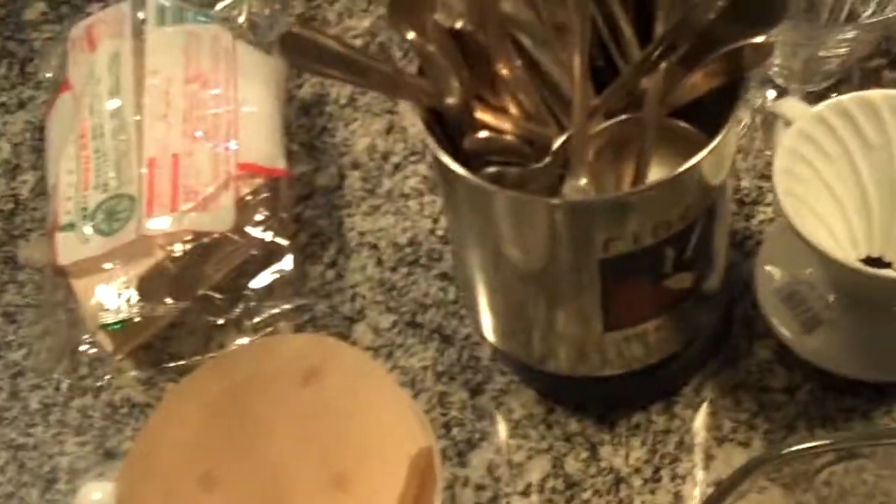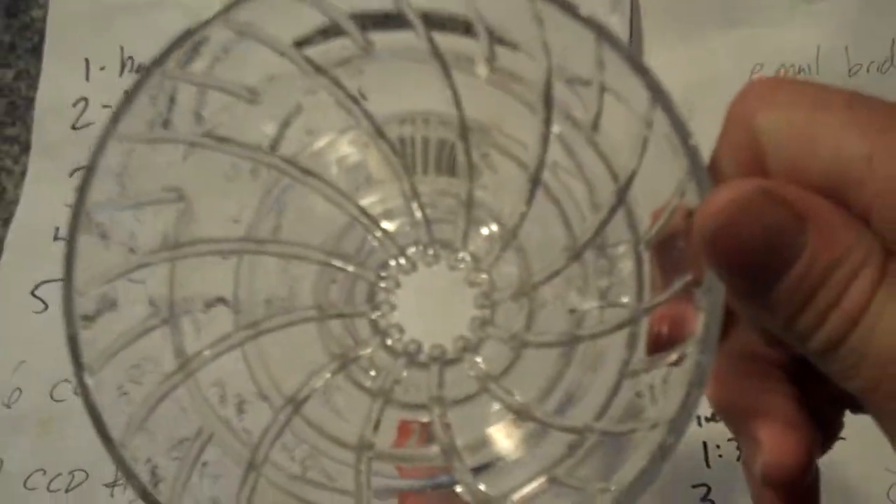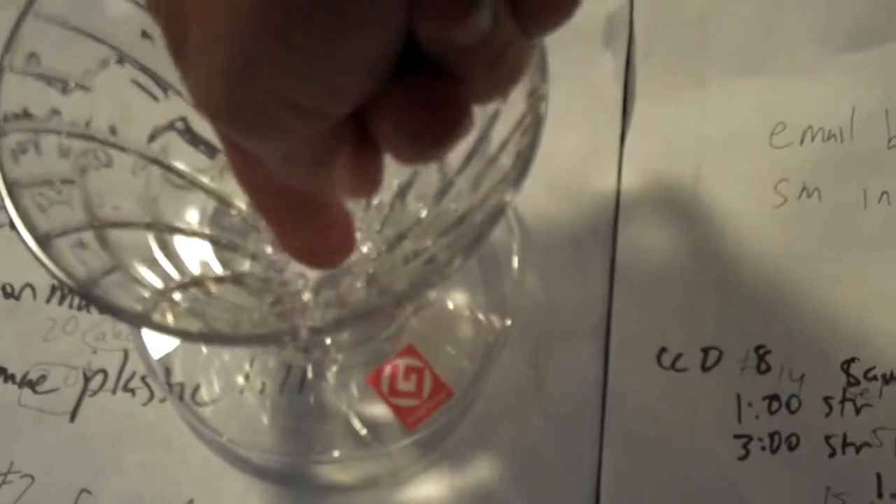In our first test, the Hario plastic with the swirly pattern and the large hole, we got a 1.01% extraction rate, where we should have gotten 1.20%. You can see the filter, especially a number one filter, will actually drop through there. There's a theory about how this swirly pattern aerates coffee and it drips down these little ridges on the side, but I find it hard to believe that has a huge effect. That result was 1.01%.